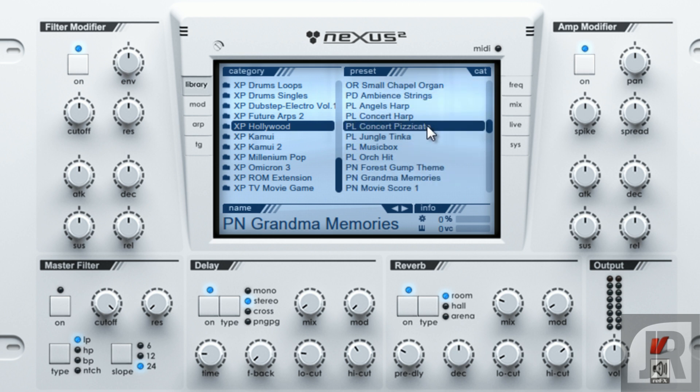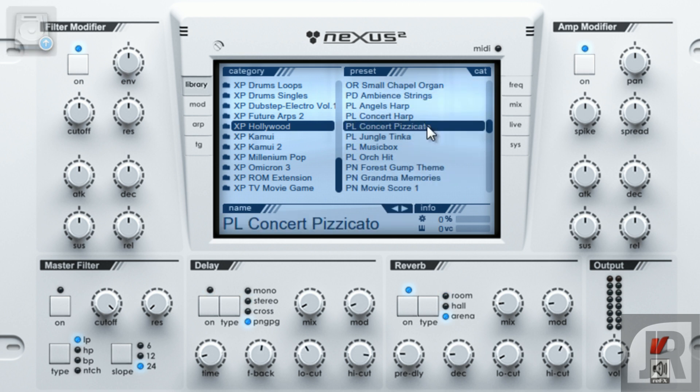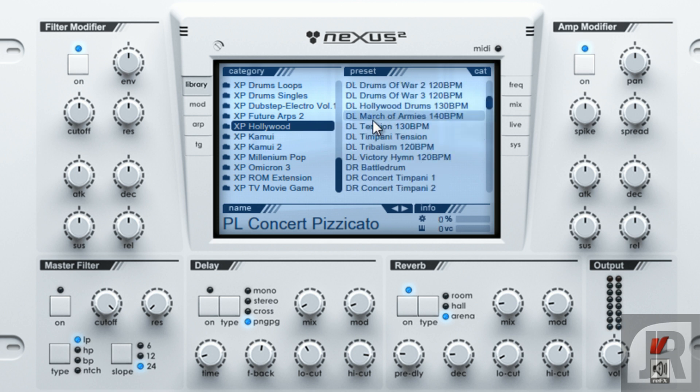They do have a really nice pizzicato string in here — it's like a pluck, and this is great for trap music. You get the idea. That's really great. Just a few of the sounds.